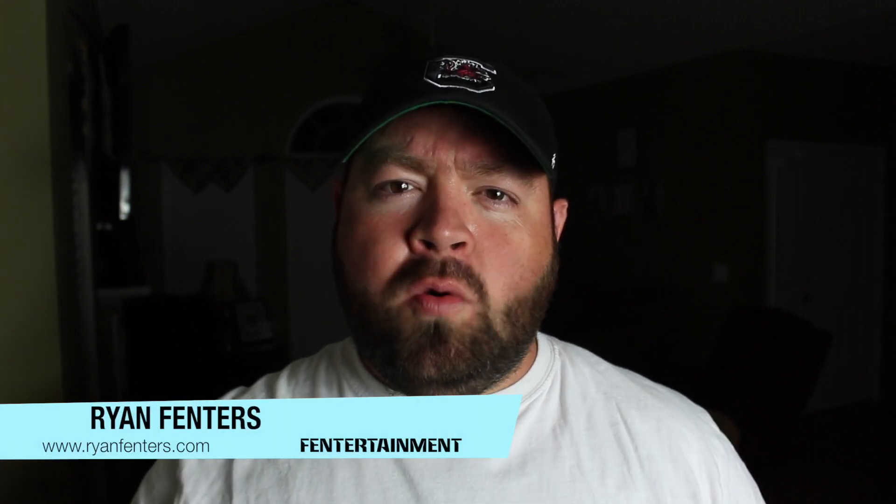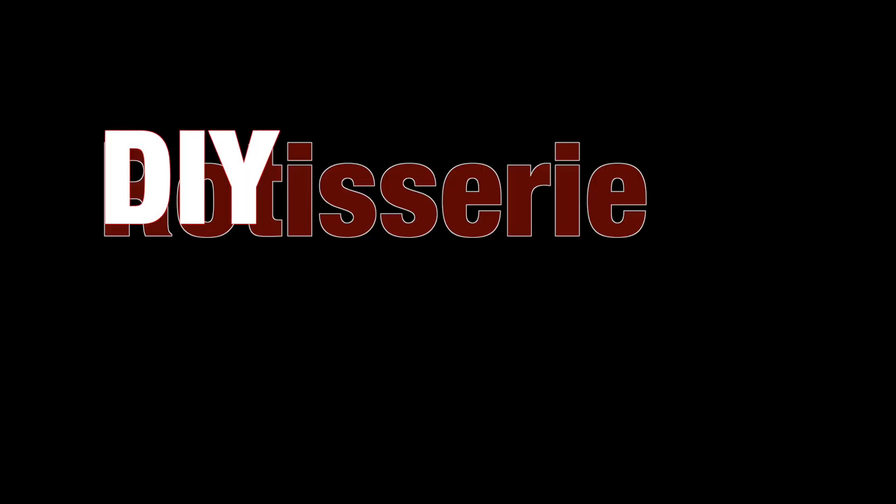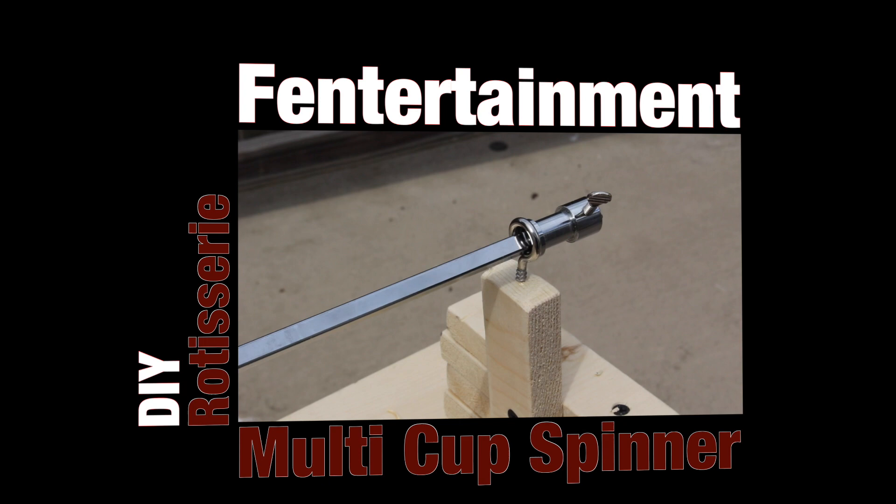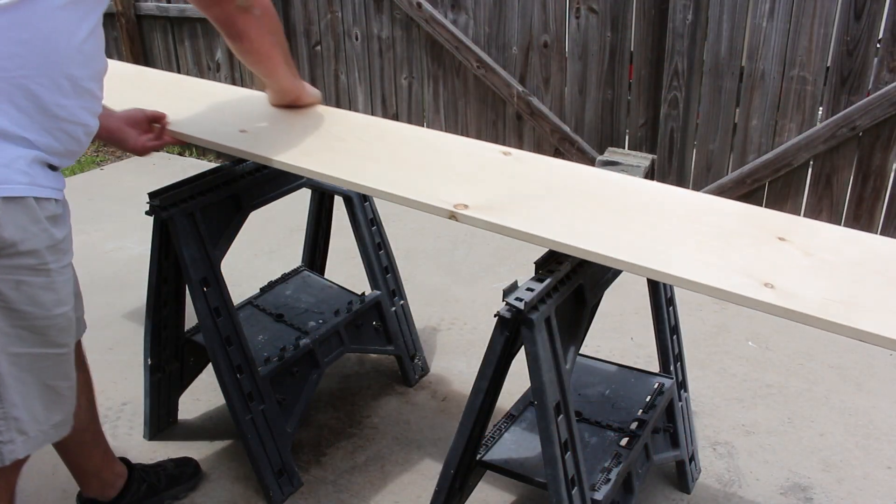Hey guys, what's going on? This is Ryan Finners, welcome back to the Finnertainment channel. On today's episode I'm going to show you guys how I built my own multi-cup rotisserie cup turner. Stay tuned.